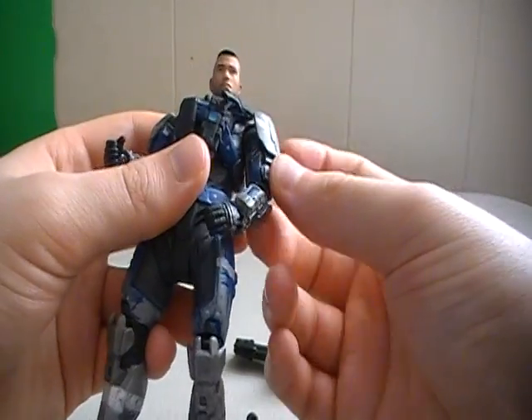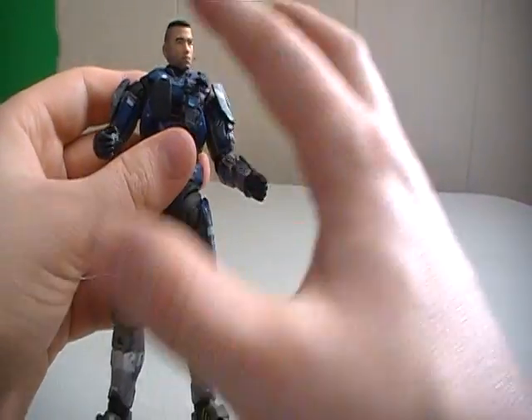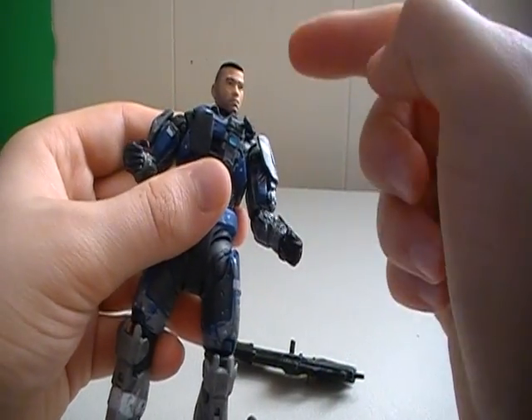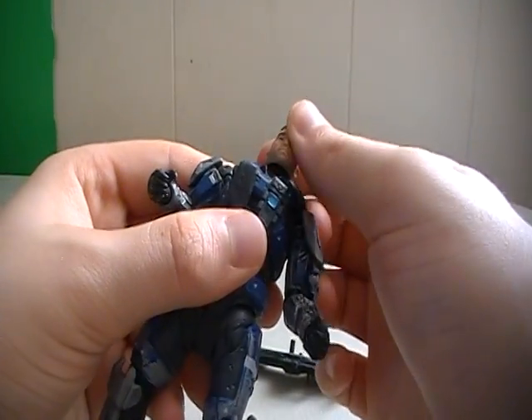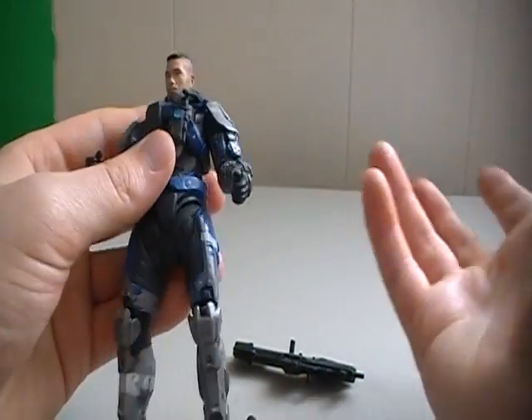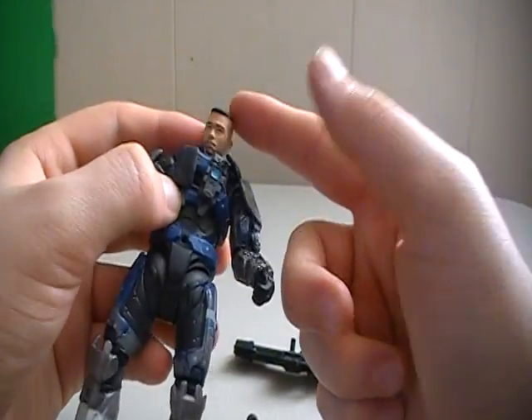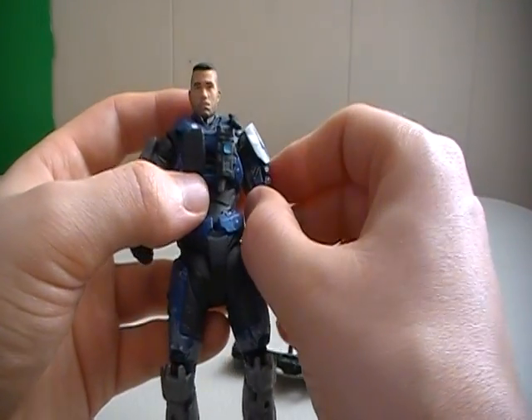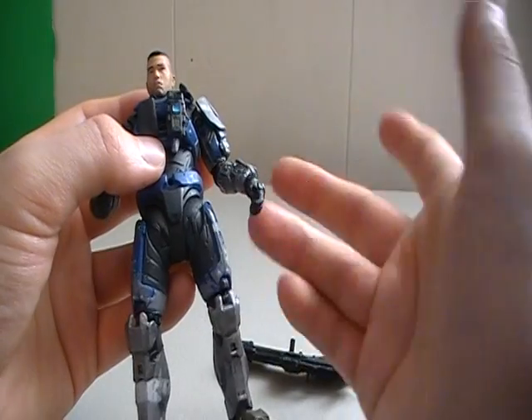Other than that, he's a standard Spartan body. There's not anything different as far as his armor goes. Both shoulders and the chest are removable. Obviously the head still is too, so you could remove this head and pop on a helmet, or you could use the unhelmeted head, maybe repaint it a bit, and pop it on another Spartan to see if that's his face under the helmet — that'd be kind of cool.